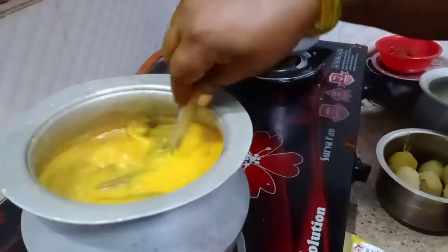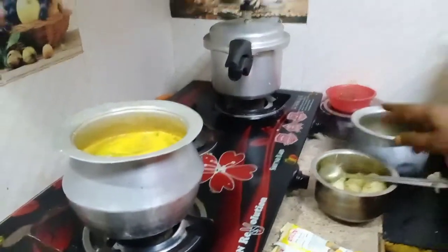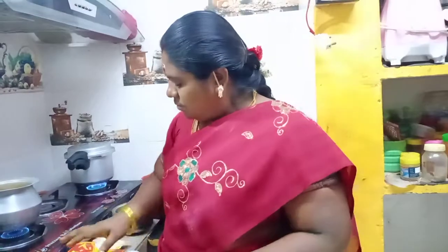Here we have the beans and we put on the beans. We put it on the rice. We will cook the rice. The rice is fresh and soft.